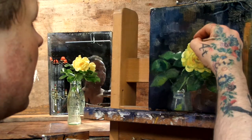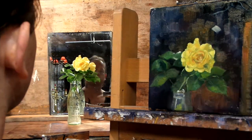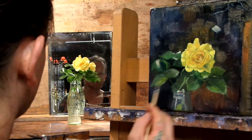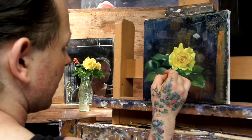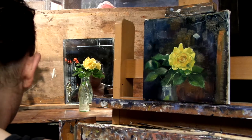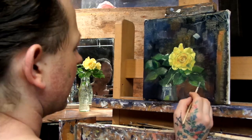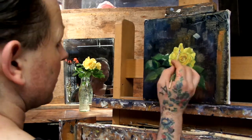The rose was standing in a small Coca-Cola bottle and it lasted basically two days before it started to die. So I painted this in three days, then added some details in the leaves after that. But as I was working with it, it just started to die and the head started to hang — like a broken neck. So I had to hurry up, which made it quite exciting.